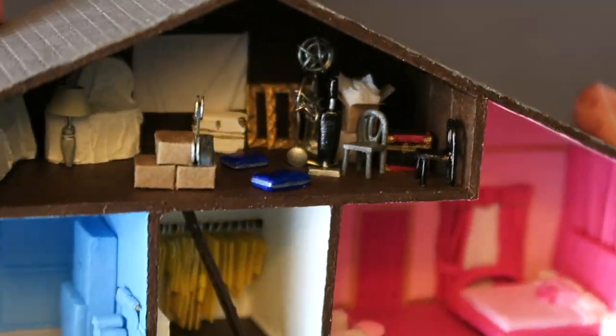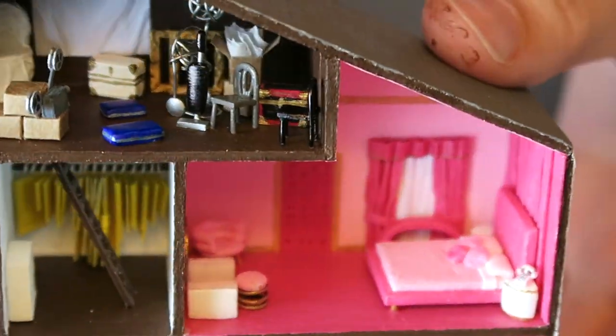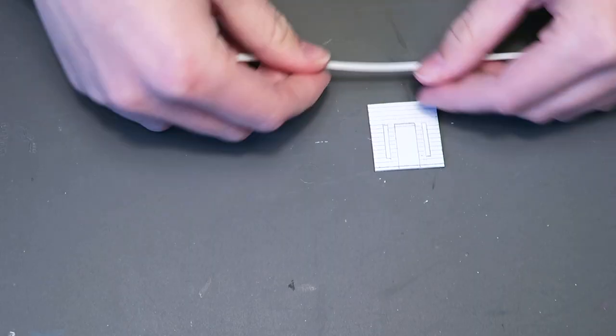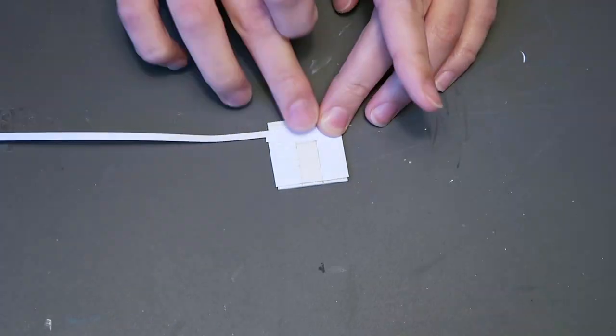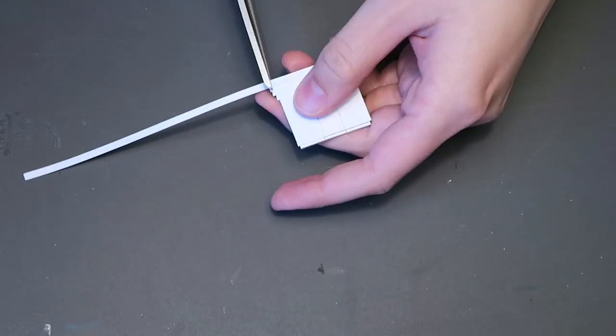Now that we're done with all the rooms, the only thing left to do is to make the front door. I made a wall piece that extends a little bit into the living and dining room. In the video it extends a bit more but I didn't want to cover the drum set as much. I sketched out where I wanted everything to go and used paper strips as the siding, just like with the exterior walls.